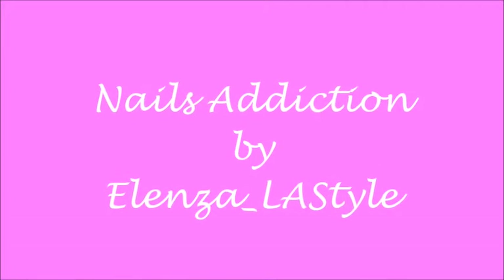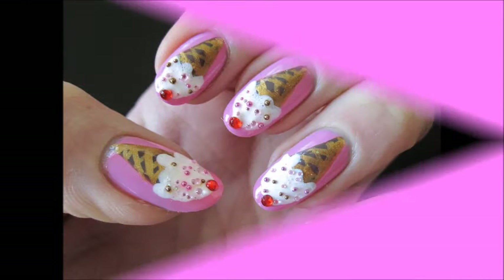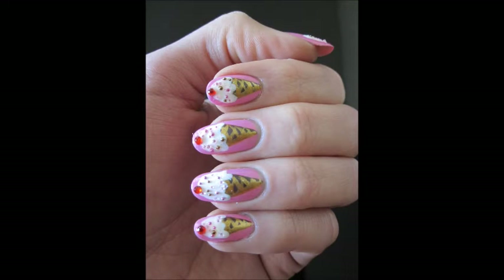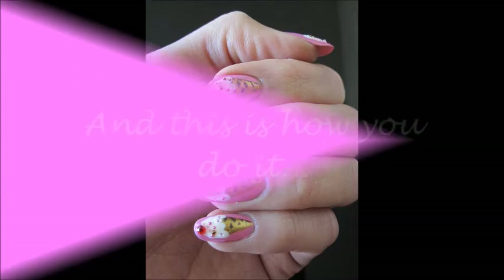Cold and delicious ice cream. Who doesn't love it? Who doesn't turn into a kid again eating this yummy dessert in a crunchy waffle cone? This nail art is inspired by my love of ice cream, and I hope yours too. And this is how you can do it.